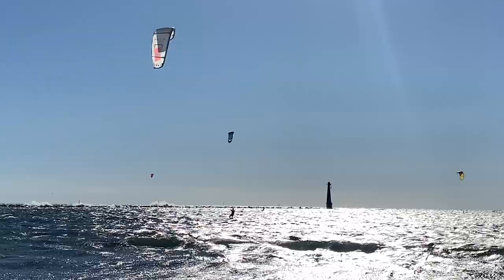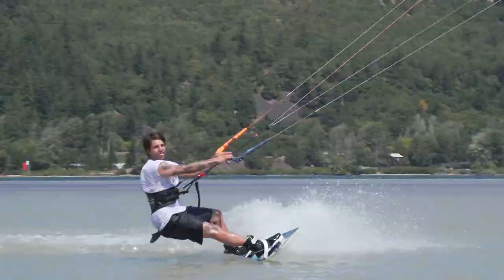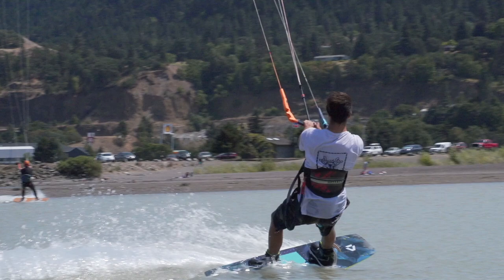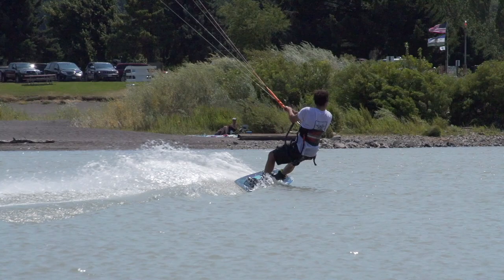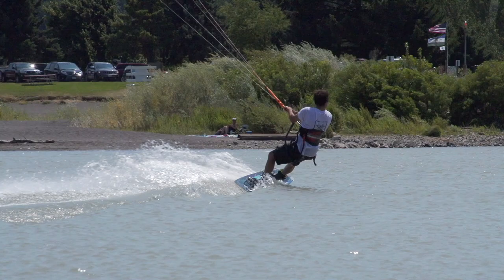Coming into the sport as a new rider, having that bigger board just helps a lot with learning. It gives you a little more flow on the water, helps you get upwind and stay upwind, and when planing out for the first time it makes it a lot easier just having more board under your feet to stay on top of the water.